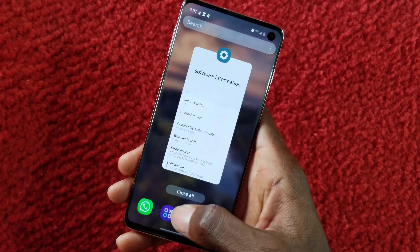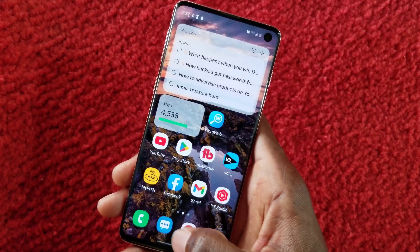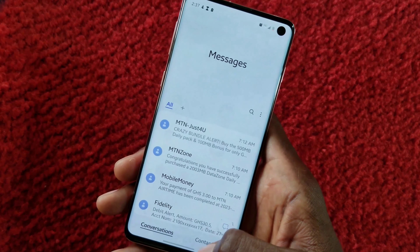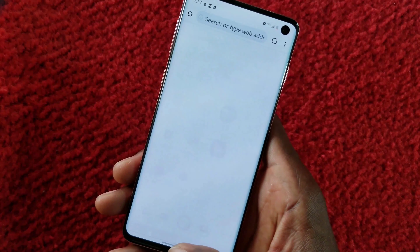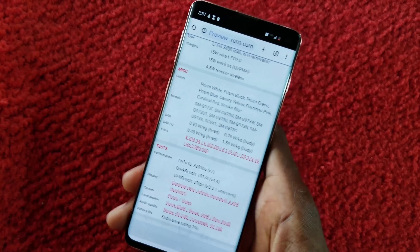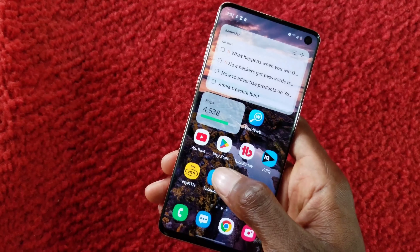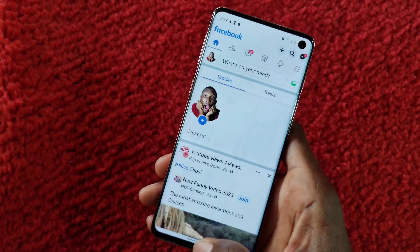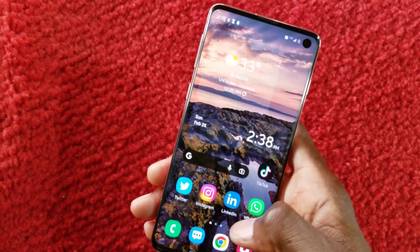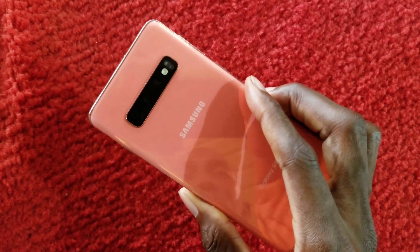It also runs One UI 4.1, which feels refreshing with smooth swipes and animations. One thing I love is the gesture navigation bar — similar to iPhone — where you can swipe from the bottom to switch between apps. The app-opening animations look great too. Overall, I think the Samsung Galaxy S10 is worth buying in 2023.